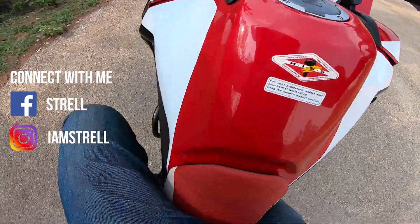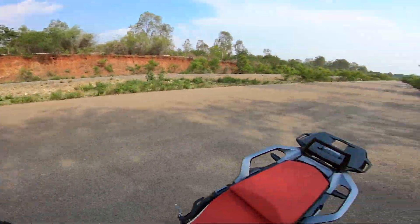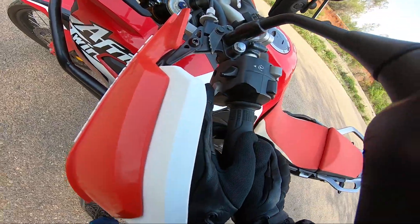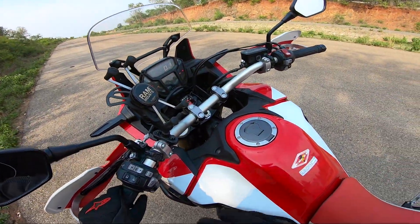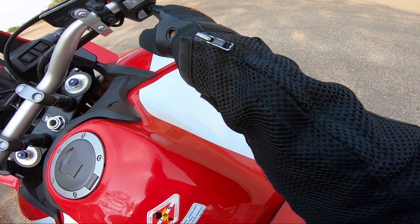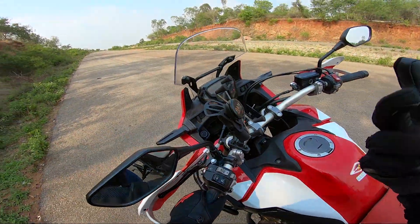These are actually the paddle shifters. This one is downshift and this one is upshift. So if you want to ride this motorcycle in fully manual mode, you can press this — it toggles between automatic and manual — and use these upshift and downshift paddles to shift.